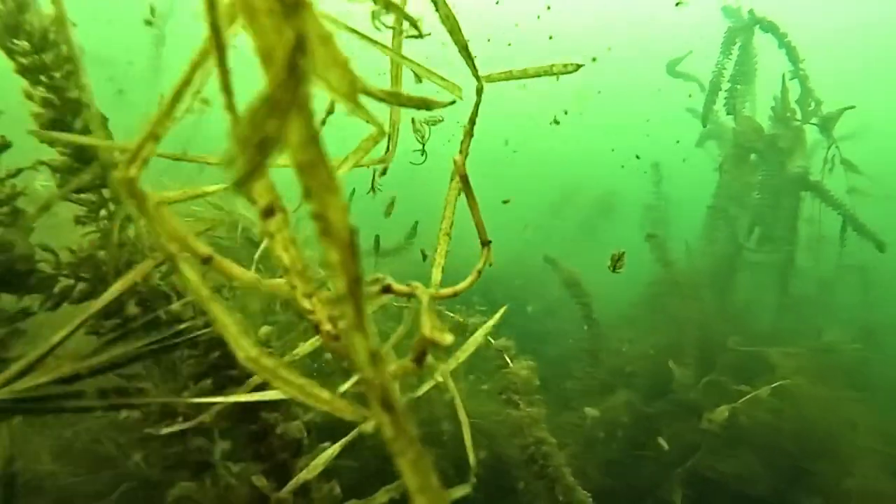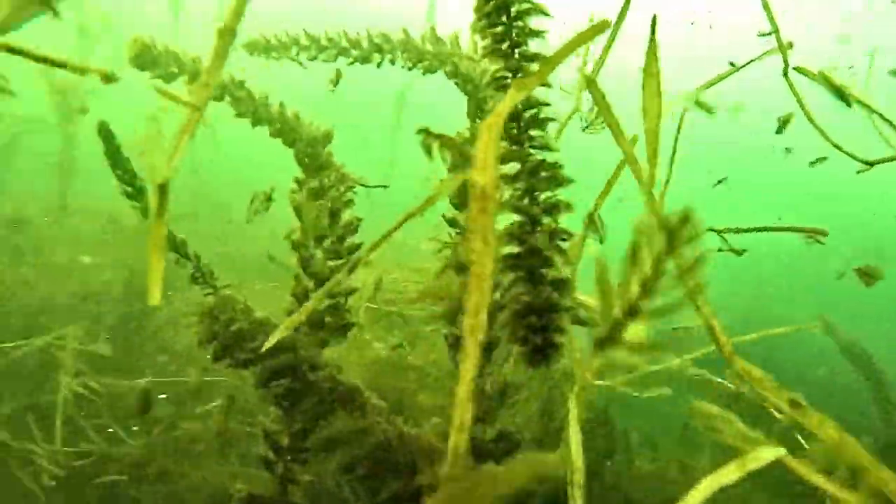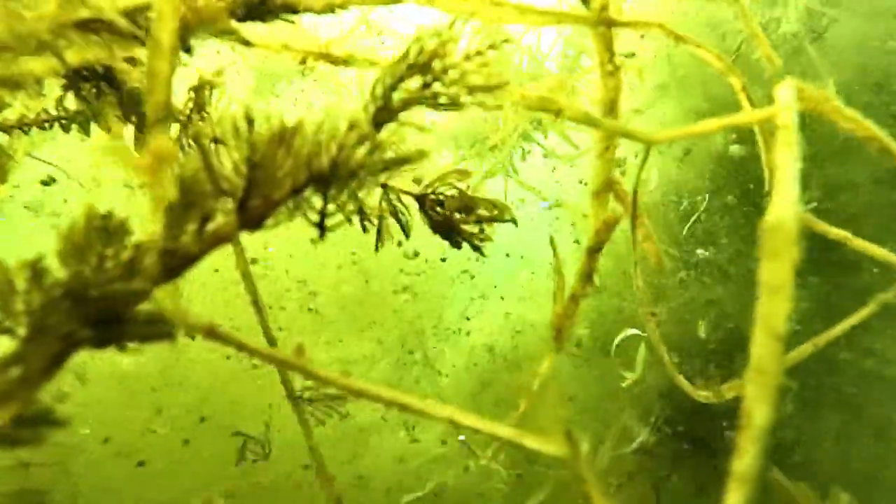So that was the fish from the beginning of the video that I just missed. That camera was put in the wrong way, I guess.